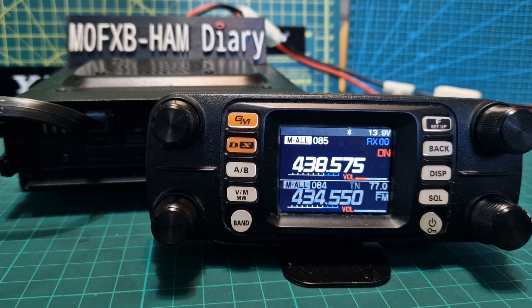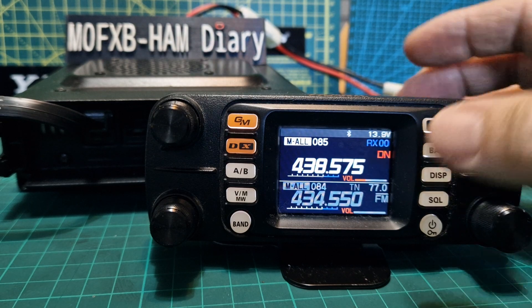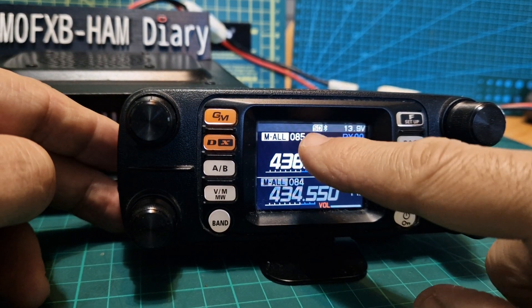Welcome to my channel M0FXB, FTM 300. To prepare your SD card, firstly put it in your PC and format it. Then put it in the radio and it should detect the SD card.